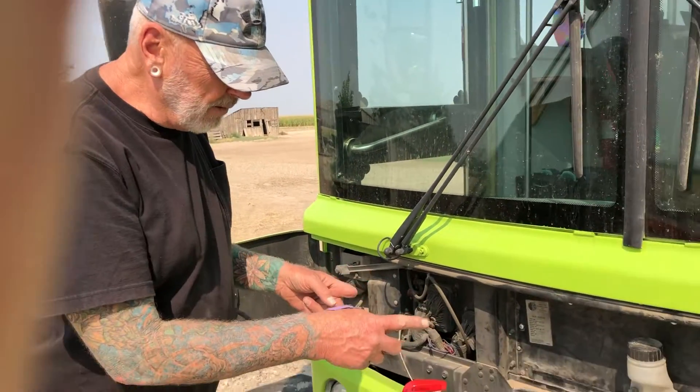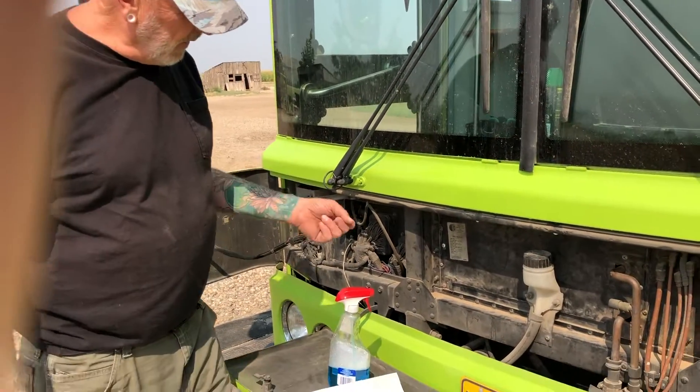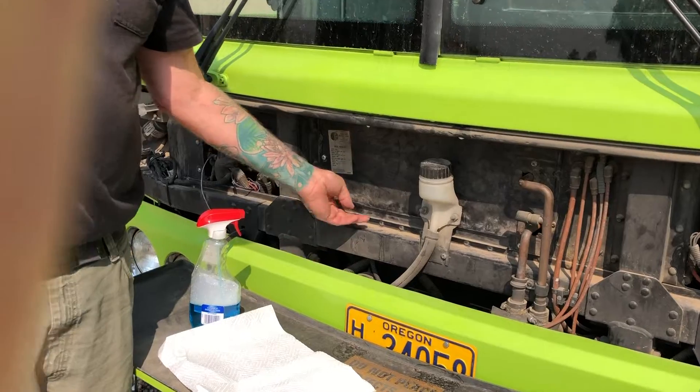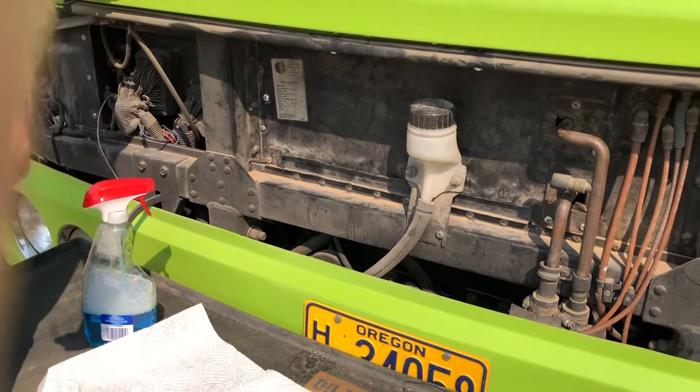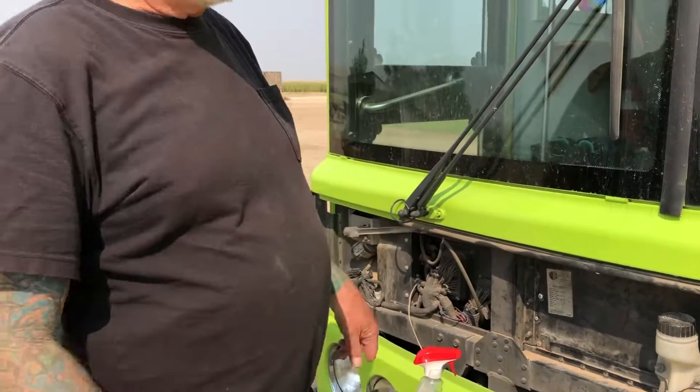I got that all put back together. The other thing I didn't mention is underneath this little strap there's a small filter that pre-filters the air getting sucked through — that's been replaced too.